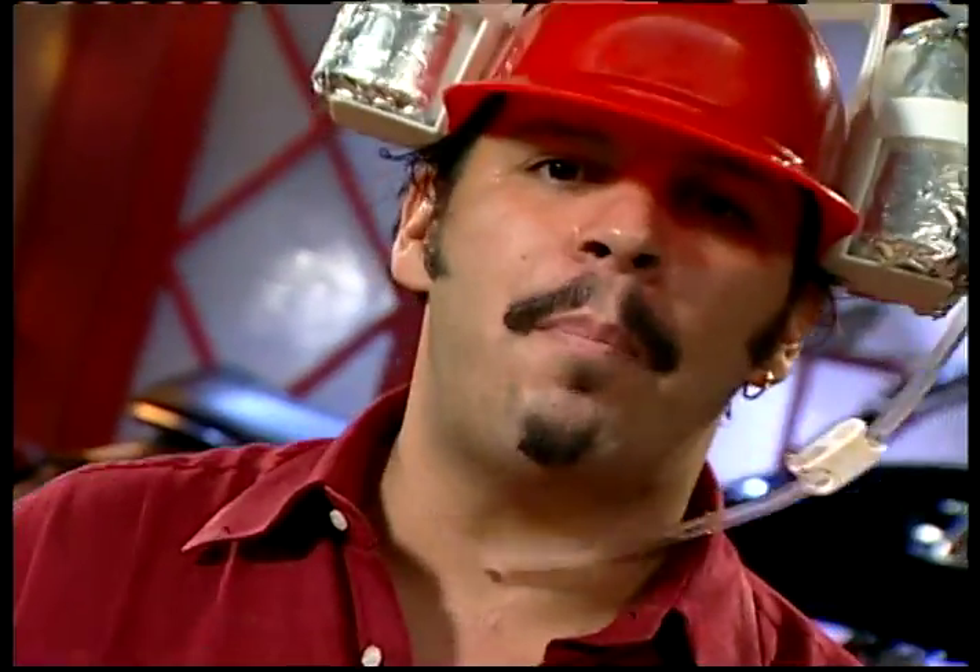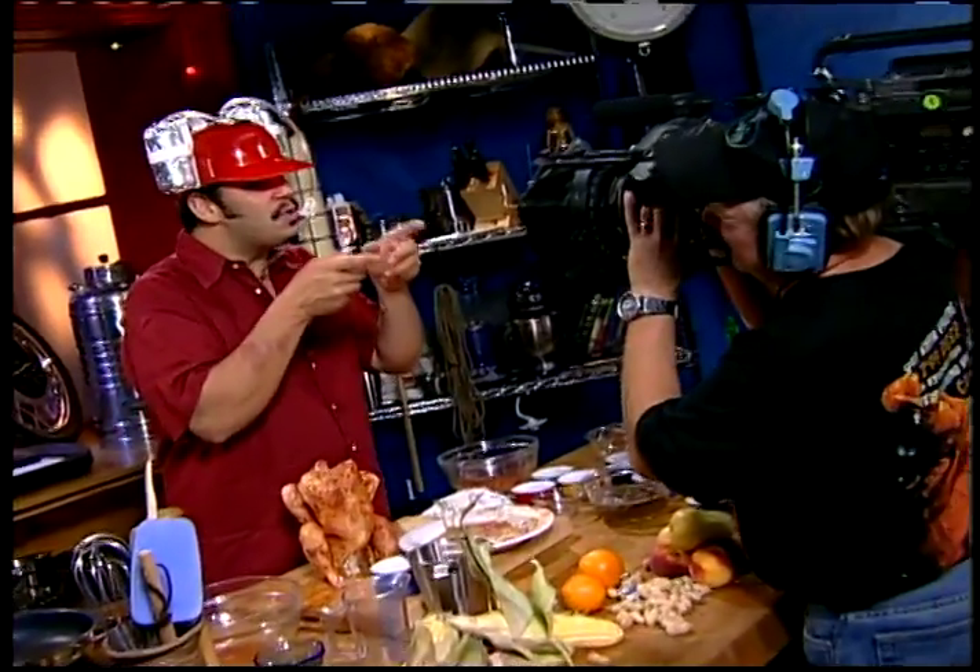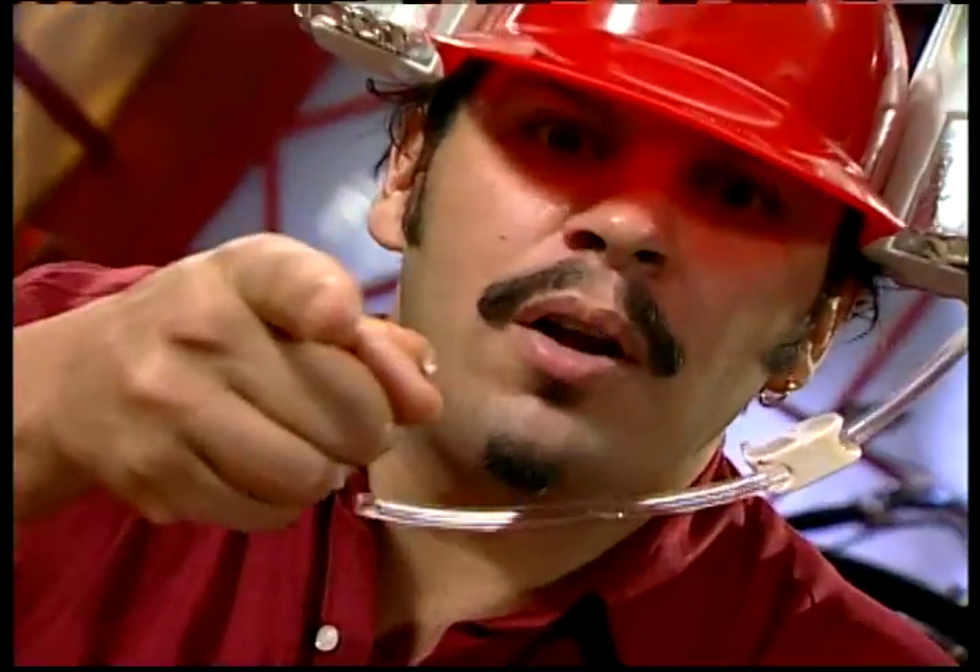When we come back, we're taking our beer butt chicken out to the barbecue. That's right — you saw it first here. Stay tuned for more carnage.